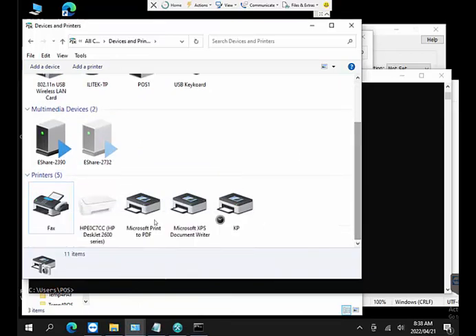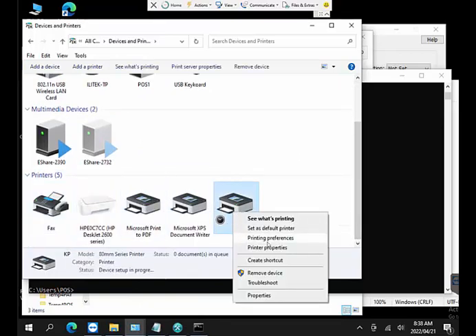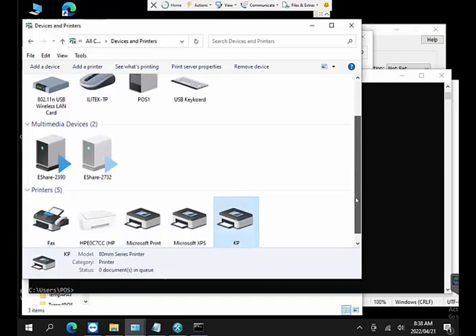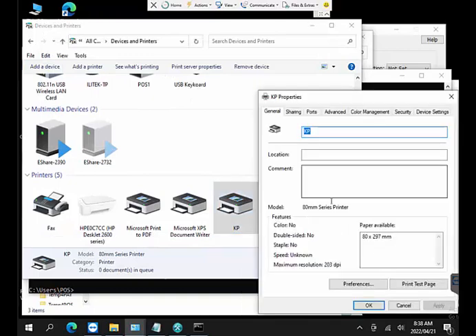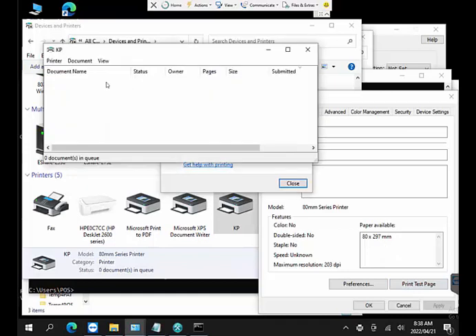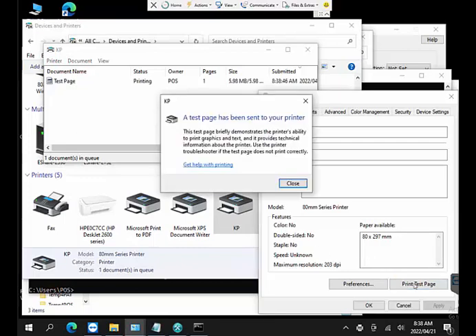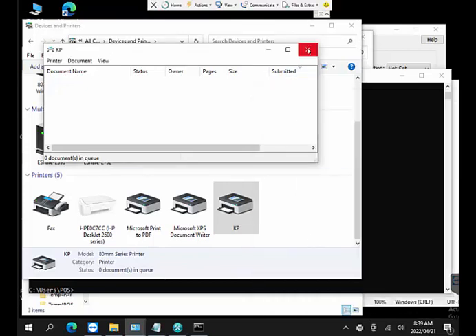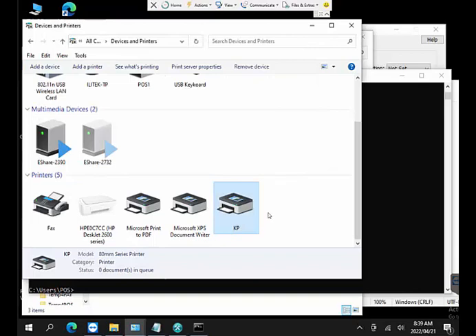Let's open a small window to see the print queue so we can watch what's printing. Right-clicking the printer and selecting 'Print Test Page' — you'll see the job appear in the queue and then disappear once it's printed successfully. This is how you can verify it's working even remotely — the printer receives the job and prints. The KP printer is now fully configured and tested.